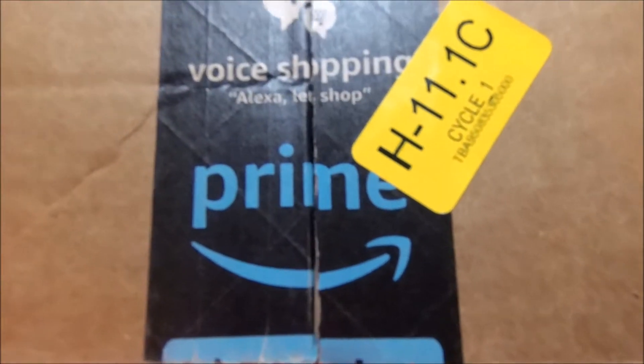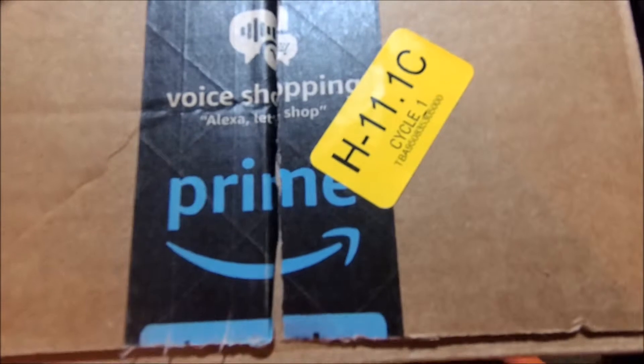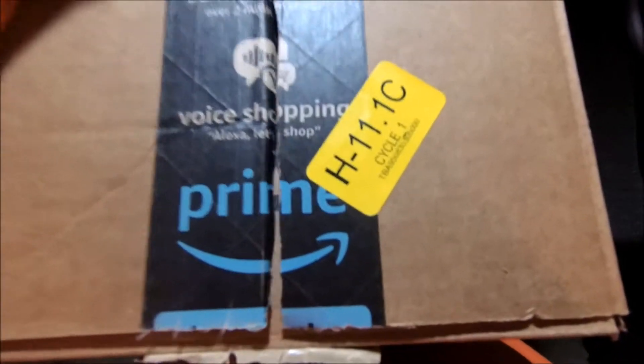Alright my peeps, I'm doing another unboxing, yeah so here we go. Just pre-opened, you know, one hand — see fast, smarter, don't struggle. Alright, so just two items.